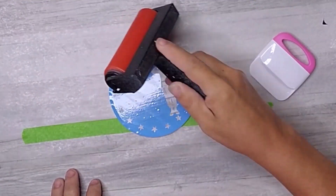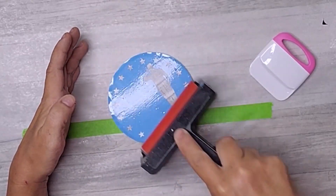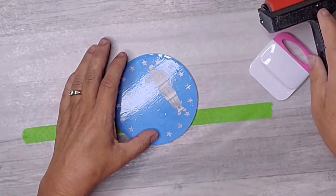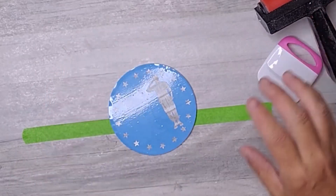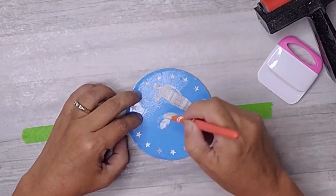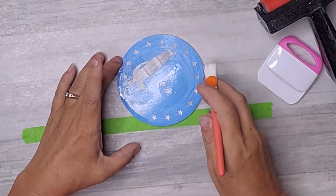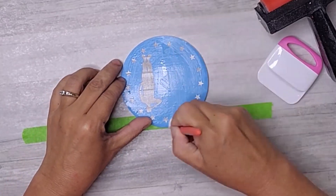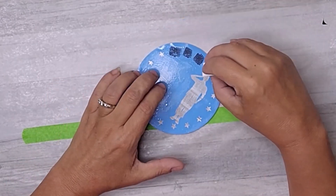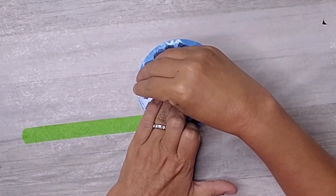Now it's time to add some design elements. I used my trusty Cricut machine to create a custom stencil and carefully applied it onto the wooden round, making sure it was perfectly positioned. I applied a thin coat of Mod Podge on top of the stencil so I could get smooth, clean lines. Then, using a makeup sponge, I added some vibrant colors over the stencil.